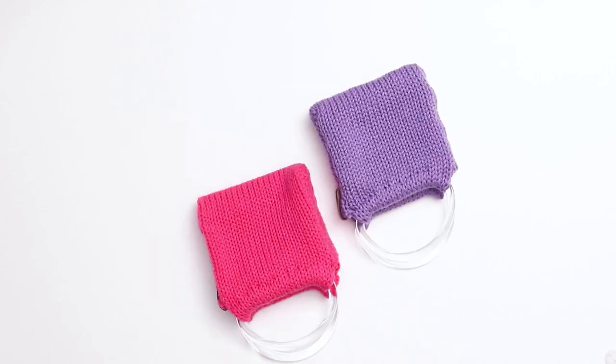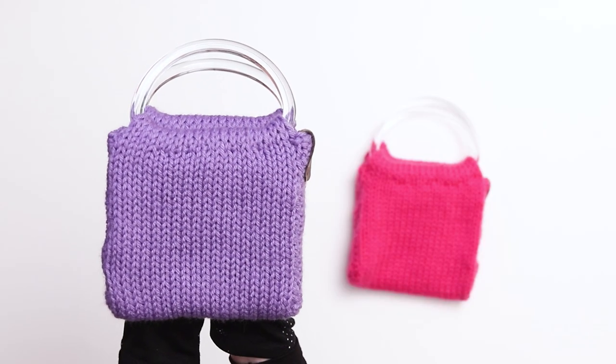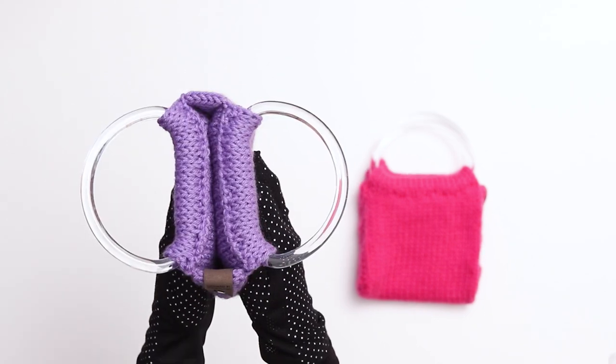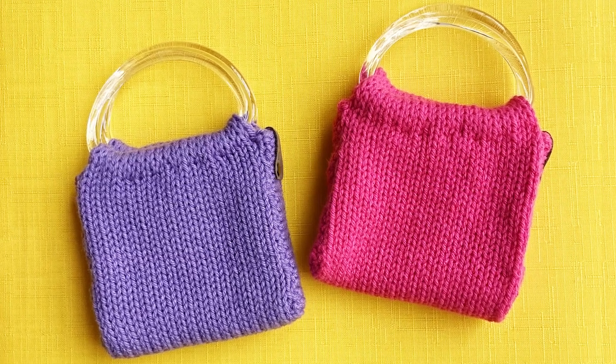This was a pretty quick project — it took me about an hour from beginning to end. I spent about 20 minutes knitting the pieces, 20 minutes to seam the edges, and 20 minutes to sew the pieces together, and I can think of so many ways to customize them.